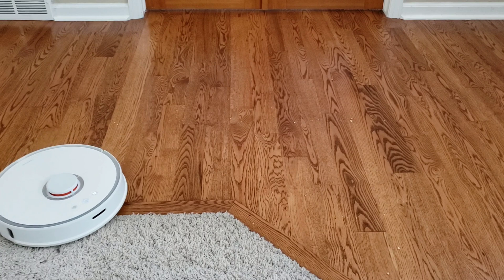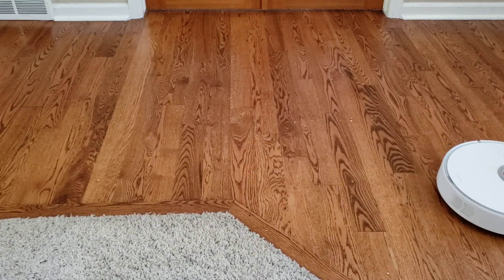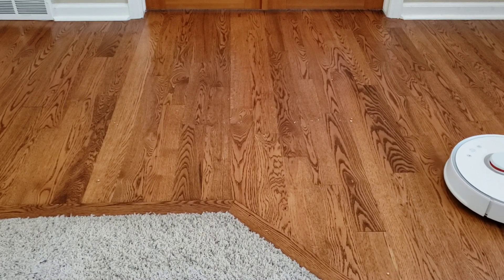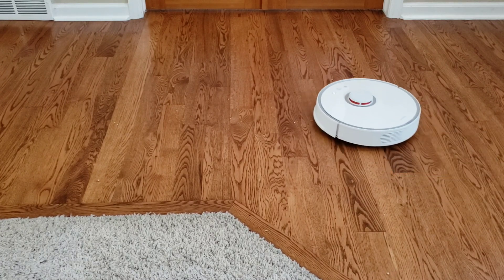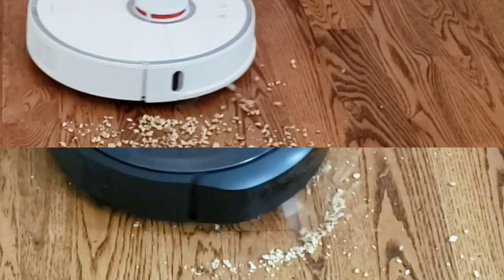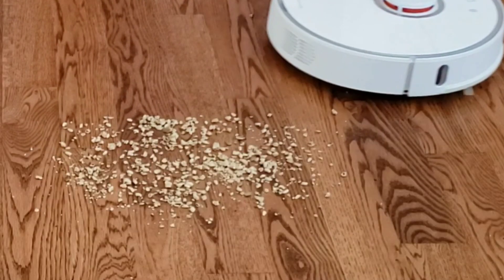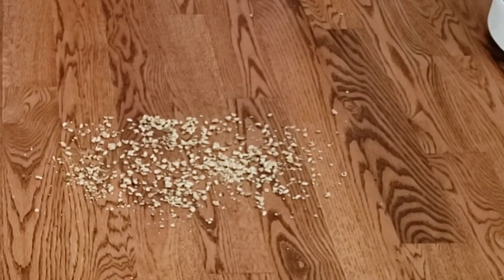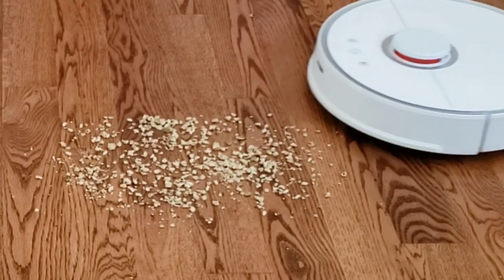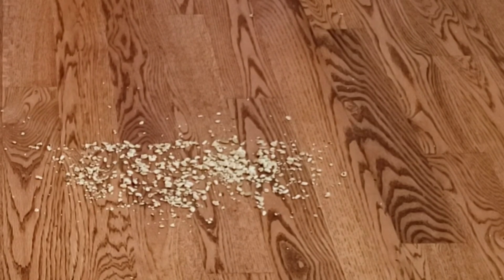The Roborock is almost done with its spot cleaning. Before we continue on, I kind of want to give you guys a quick look at the i7's side brush, and you guys can see a comparison of how fast the i7's side brush spins versus the Roborock side brush — you'll see that it kicks up debris. The i7's on the bottom and the S5's up top. Here's the close-up shot of the S5 picking up the debris. I will also do a slow-mo shot too, so you can see how well the side brush is at keeping the debris in its extractors.